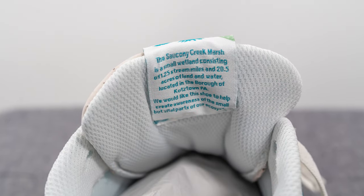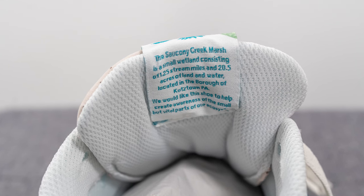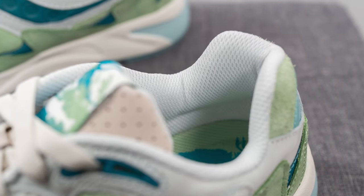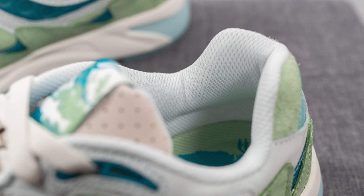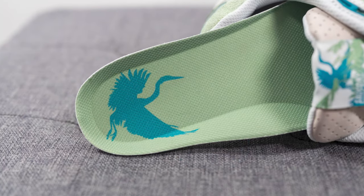On the back of the tongue there's a small blurb about Saucony Creek Marsh for anyone curious to learn more about this region. The back of the tongue and the interior of the shoe are covered in white colored mesh, and as far as the insoles go, these come with a foam-lined insole.